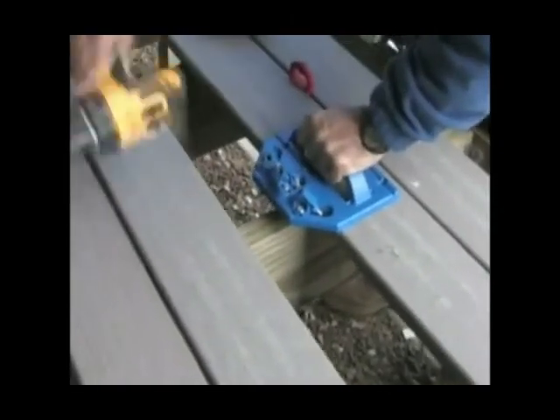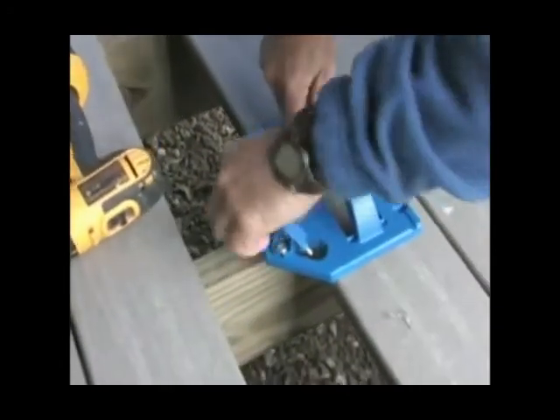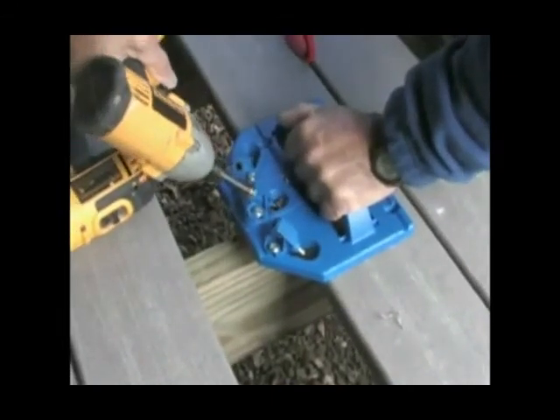Whether you are building a complete new deck or simply resurfacing one you already have, now you have the tools to build safe, beautiful decks with concealed fasteners and the Kreg Deck Jig System.